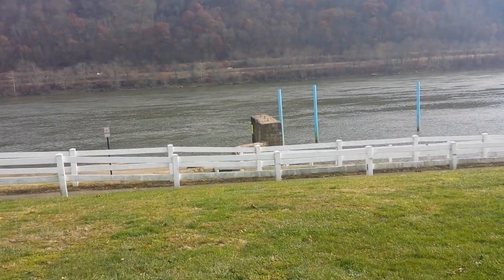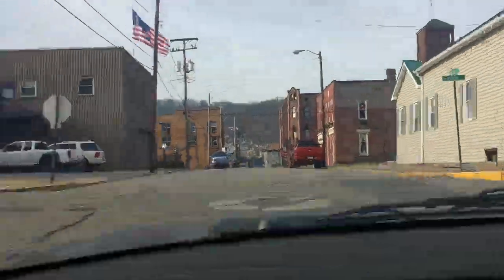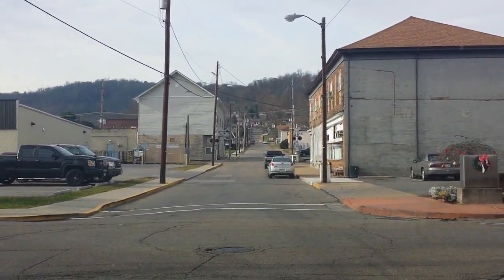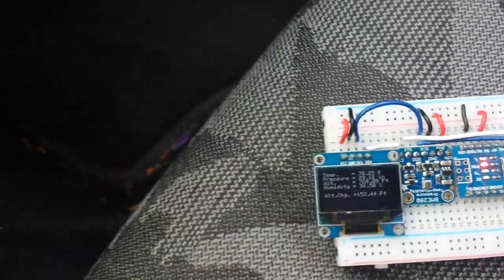From the lowest point we are now going to head up to the highest point - get in the car and drive up the hills. About a one-minute drive later and an increase in altitude of about 150 feet.